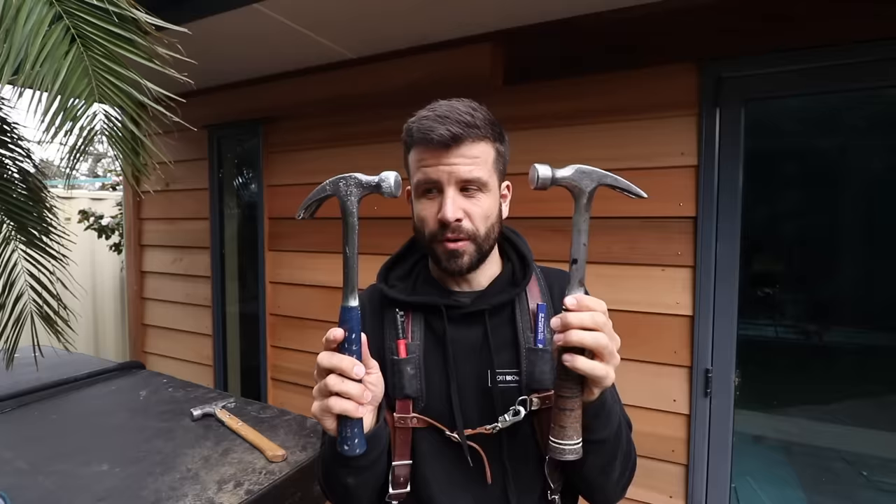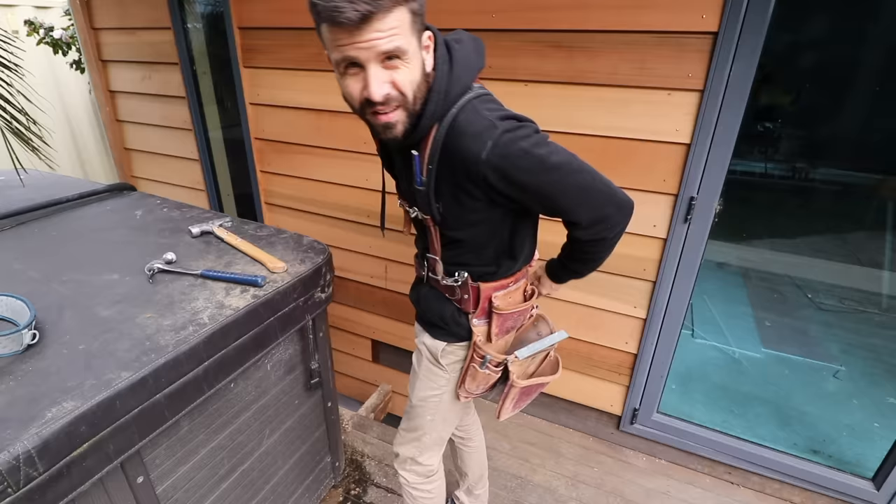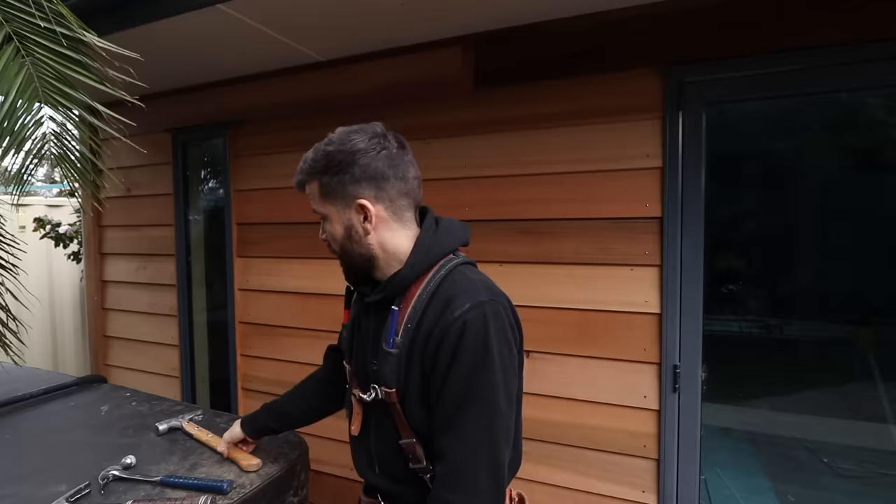If this is so good, why did I change it? Well, these two hammers have something in common — they're both made of steel all the way through, and therefore they're very heavy. I carry my hammer here like this, so to have a heavy anchor point right there in the middle of your back — it's no good. So I've been trying to think of ways to lessen that weight, but I still wanted to keep the rip claw because I like it so much, and that brought me to this sucker here.